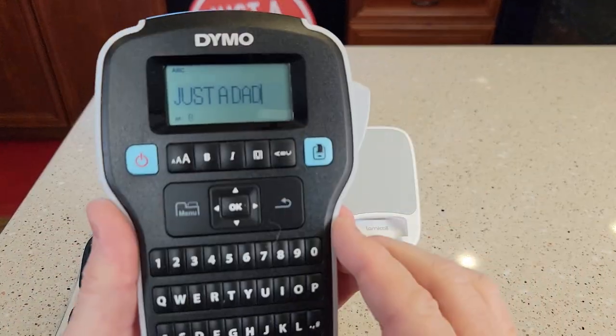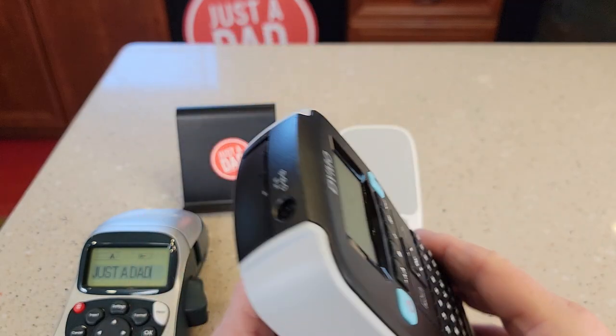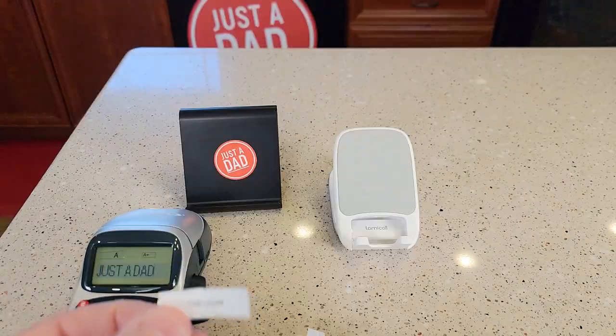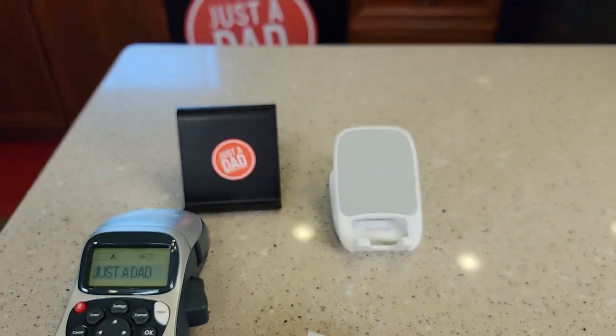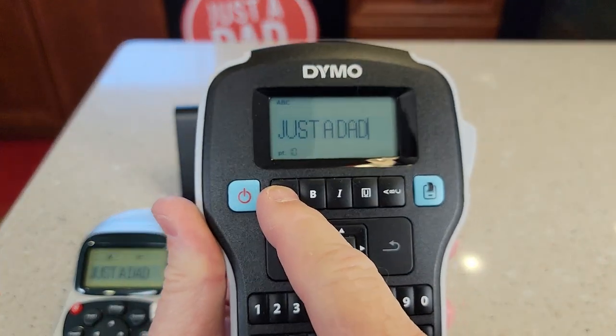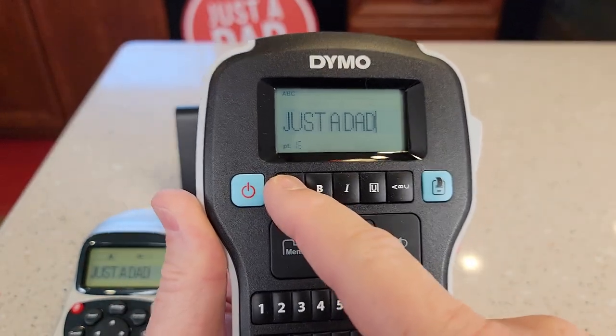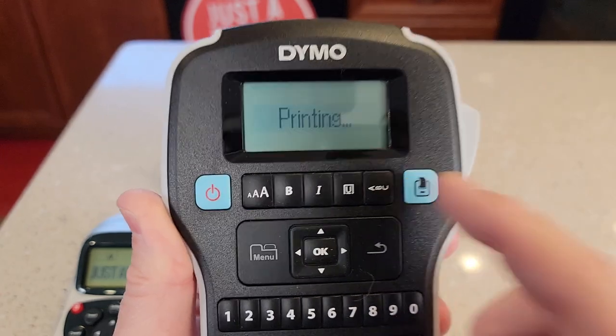Now let's try this one. I've got the words typed in. You're going to hit the print button. This one is a little bit faster at printing. So I had it set on the really small size — that's the eight point. I like that you can adjust the size really quick. There's a button right here, 24 is the top. So let's go right to 24 and hit print.